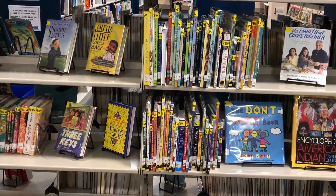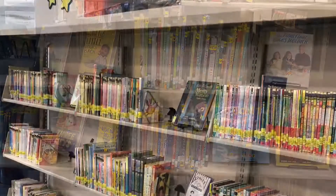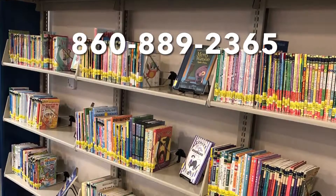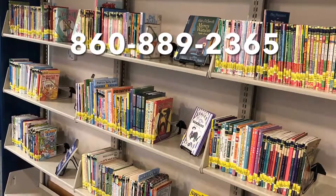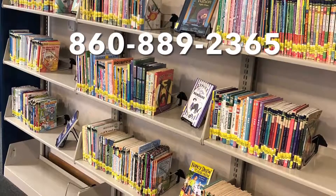If you have any questions and would like to schedule a pick-up time for your holds or to browse the collection, please do not hesitate to call us at 860-889-2365. We are always happy to hear from you.